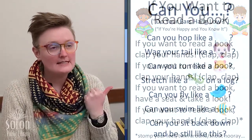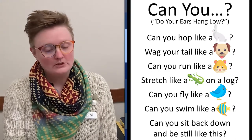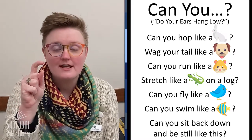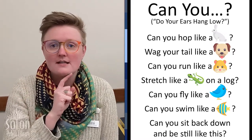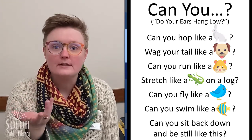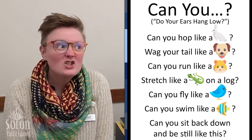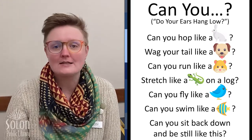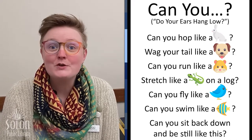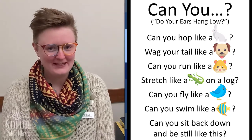Our theme song this month is 'Can you,' and we're going to do the actions of different animals. Remember on our song sheet, we have some pictures that are in place of some of our words — that is called a rebus song or a rebus story, and it is one of the ways that you can start to learn how to read. Are you ready to read and sing along today? Perfect, here we go.